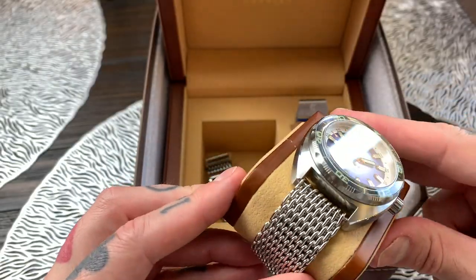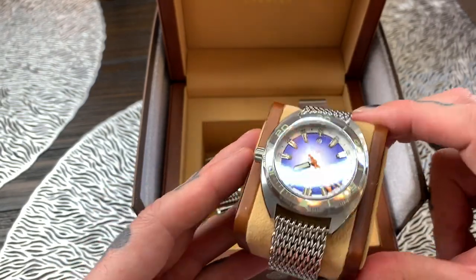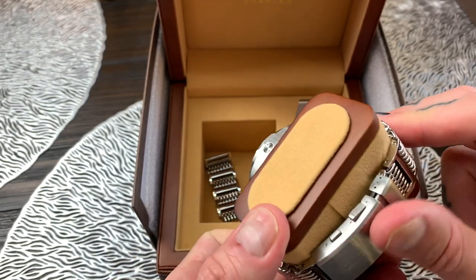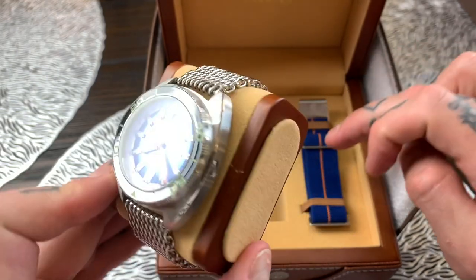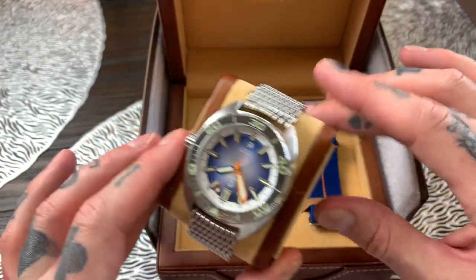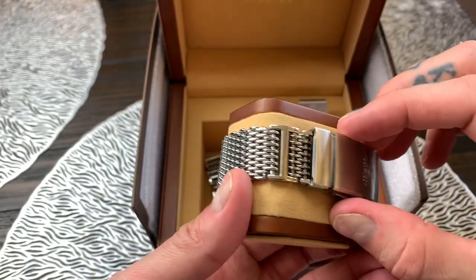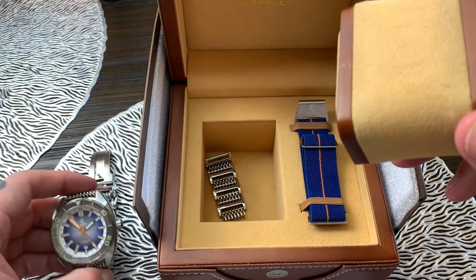I've never been a big fan of mesh bracelets until I actually saw this one — it really does look super cool on this watch. In fact, to be honest I haven't actually taken this bracelet off and tried the NATO style elastic strap; I've just kept it on here. Let's get it off here and then we will get into a little bit more about the watch.